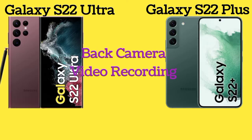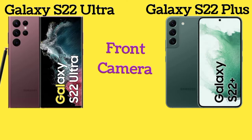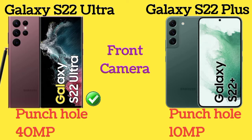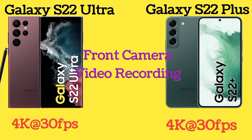The back camera of both Galaxy S22 Ultra and Galaxy S22 Plus can record video up to 8K at 24 FPS. Both phones also feature a 10MP punch-hole front camera, capable of recording video up to 4K at 30 FPS.